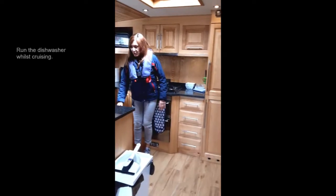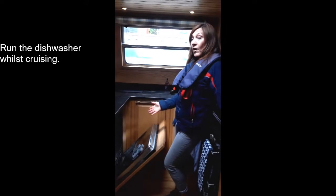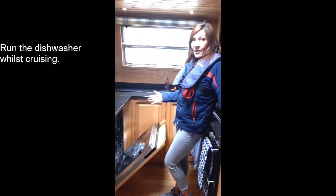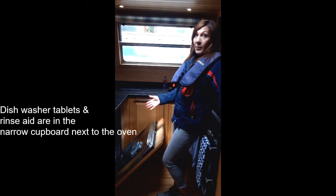In here we have the dishwasher — a luxury on board a boat. You do need to have the inverter on for the dishwasher to run. Also, this is very important: you need to have the engine running throughout the entire cycle. If you switch the engine off partway through the cycle it will switch off and your dishes will not be washed.